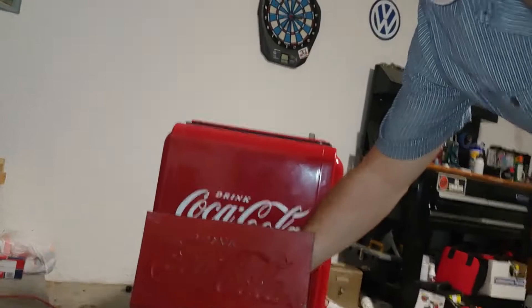So let me know what you think. Do you think this is a reproduction? Do you think somebody actually had a press with a die to stamp that out? Or do you think maybe my hypothesis is correct and someone simply cut it out of an old defunct Coca-Cola cooler or ice chest? Let me know what you think.